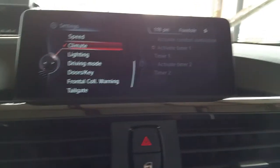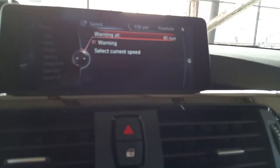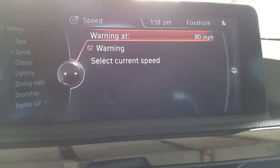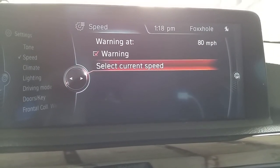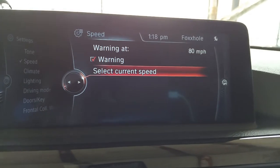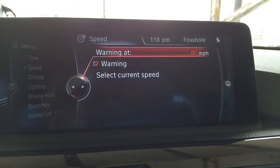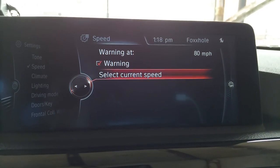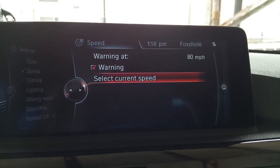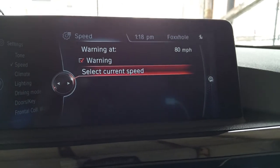Next we have speed — again, that's when you can have the car give you a warning. Mine is set to 80. Once I get to 80, bing bing bing, and it'll stop. Current speed means whatever speed I'm going right now. So if you're on the fly, instead of turning the wheel to select how fast you want to go, you press down on the iDrive wheel and it'll select whatever speed you're doing at that time, and that'll be your speed warning.